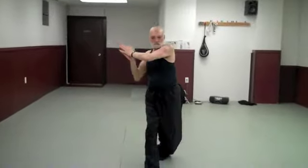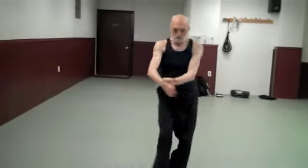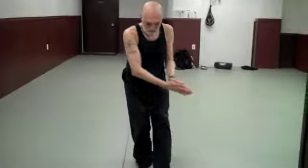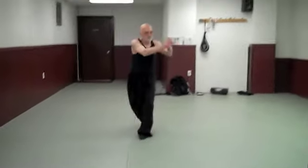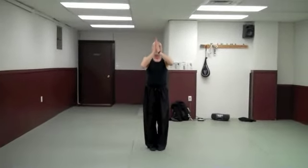And then moving forward and back, with the arms and legs moving forward.